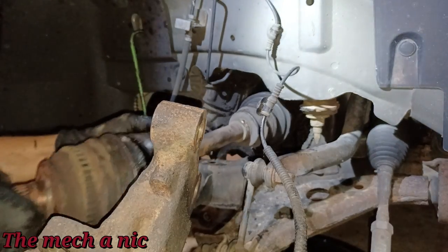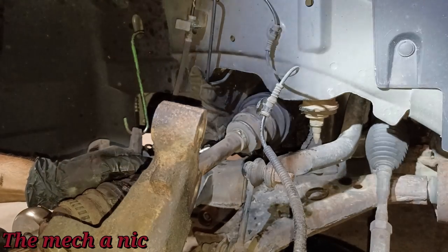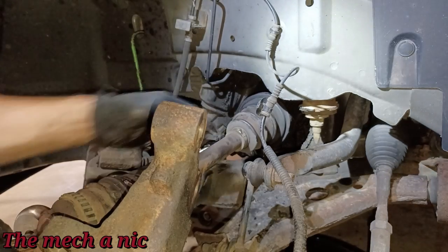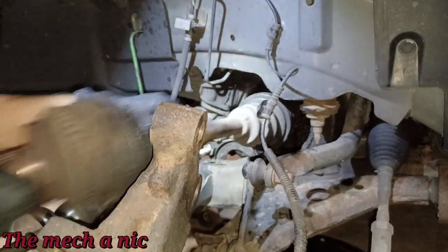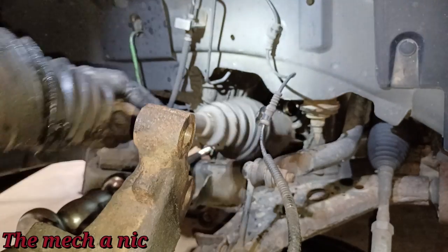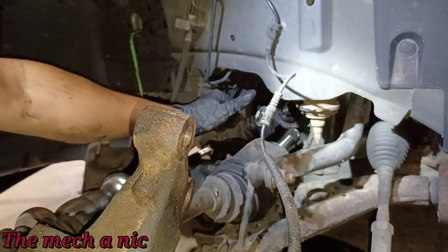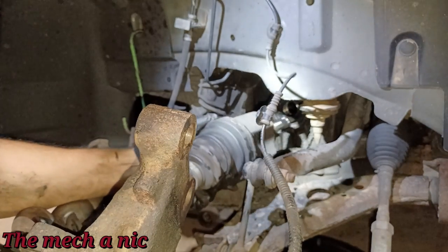I pushed it back in and gave the CV shaft one hard yank instead of a lot of little pulls — and that's all it took. The good thing is that this CV shaft can be pulled on; some of them have no retainer clip and will come apart. This one seems to be holding.